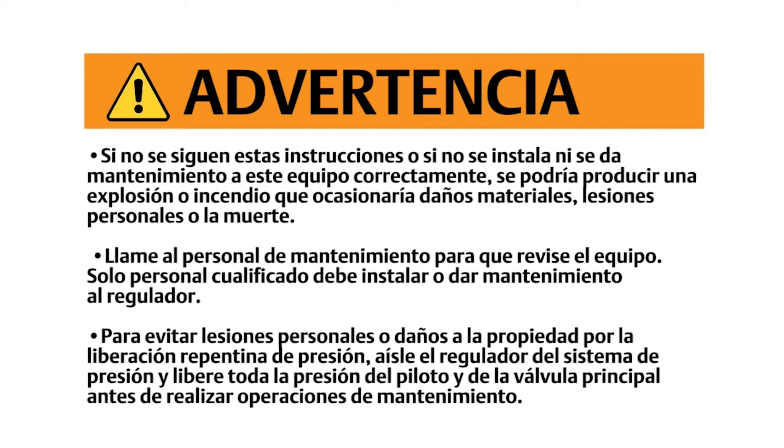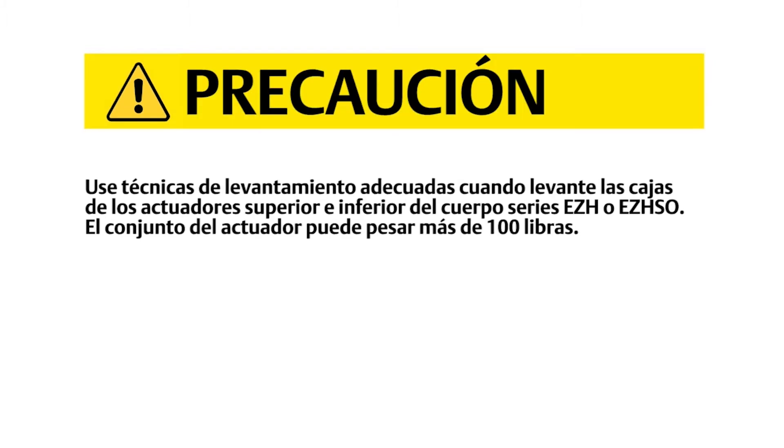Failure to follow these instructions or to properly install and maintain this equipment could result in an explosion and/or fire causing property damage and personal injury or death. Call a gas service person to service the unit. Only a qualified person must install or service the regulator. To avoid personal injury or property damage from sudden release of pressure, isolate the regulator from the pressure system and release all pressure from the pilot and main valve before performing maintenance operations. Use proper lifting techniques when lifting the upper and lower actuator casings off the EZH or EZHSO series body. The actuator assembly can weigh more than 100 pounds.